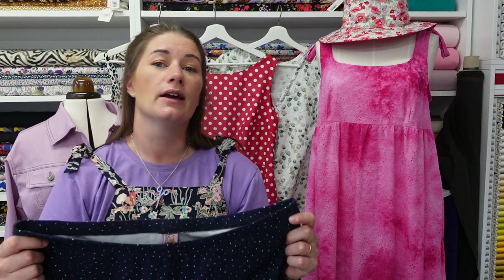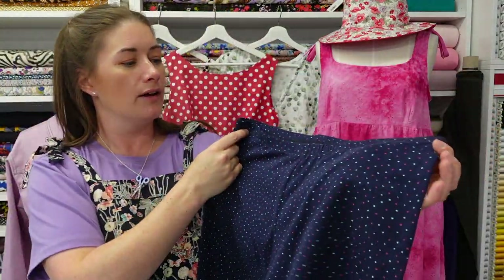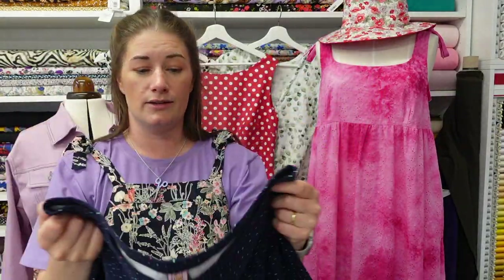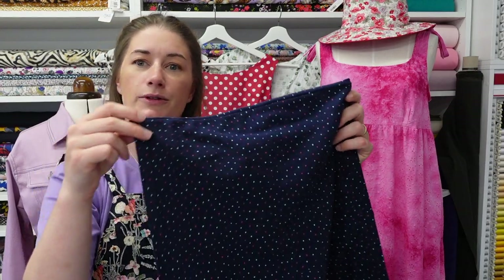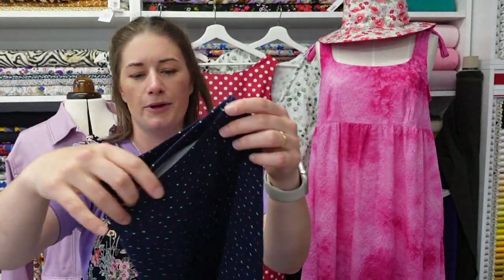I also had a half-metre offcut of the mini dots cotton jersey which is still in stock, so I whipped up another pair last week. I've popped a little label in — I think that's from the Kylie and the Machine advent calendar, which was kindly given to me by one of my customers. I'm really pleased with those too. With this pair I not only cover-stitched the hems at the bottom, but I also cover-stitched down the elastic waistband on the inside. They're not perfect but I'm really happy with the finish.